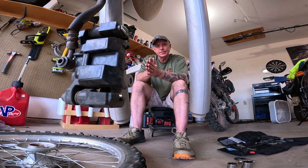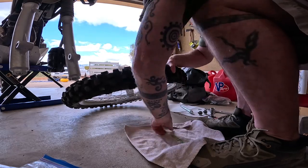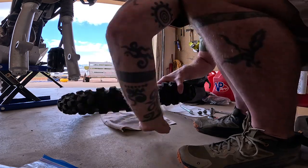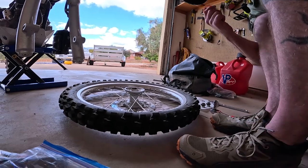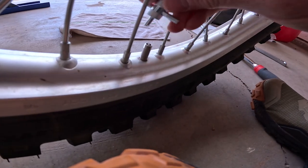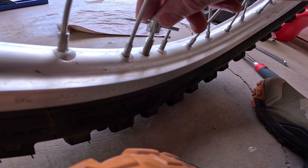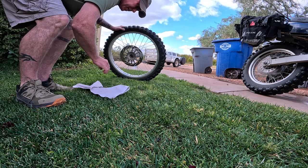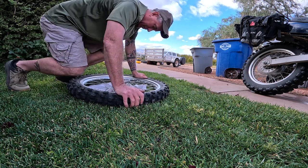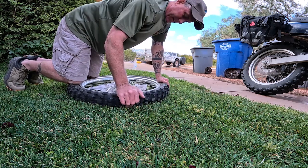Let's get to it, shall we? I'm going to move out to the grass or dirt to do this. I carry a little rag with me, but that'll go under the rotor there. I'm going to unscrew this and get the valve out. Okay, it's happening. I'm going to break the bead now — I'm in the grass, but I'd probably be in the desert.